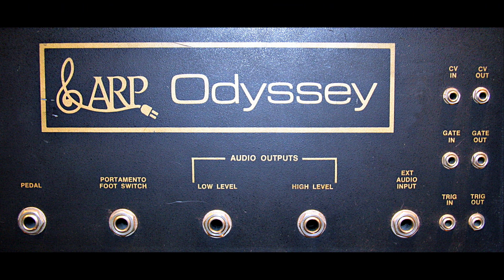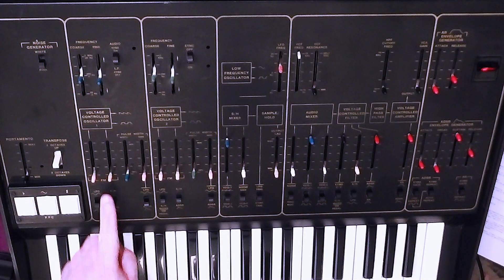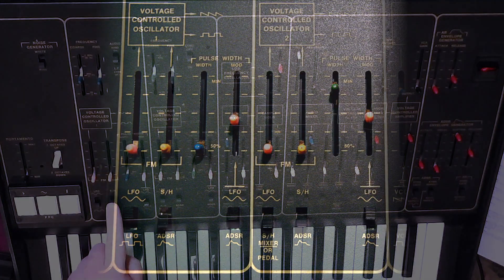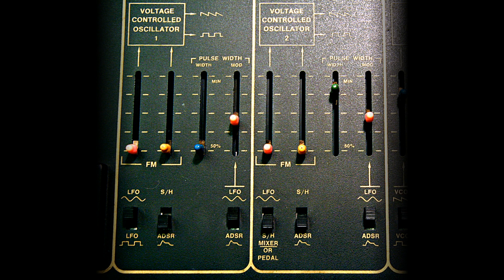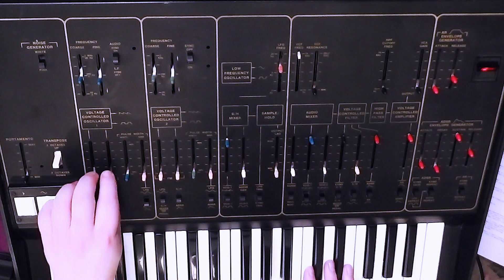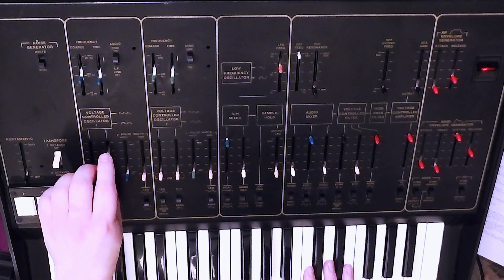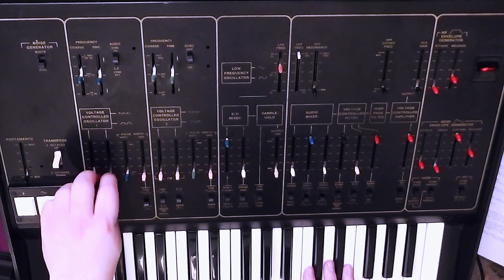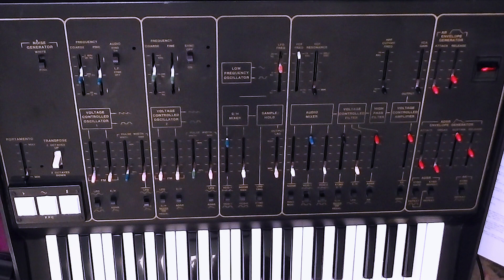The second FM slider has the same function for both oscillators. With the switch in the upper position, this gives sample and hold modulation of the frequency of the oscillator. That gives you the classic sample and hold chaotic random stair-stepping sound. I'll get into the fine detail of the sample and hold section a bit later.